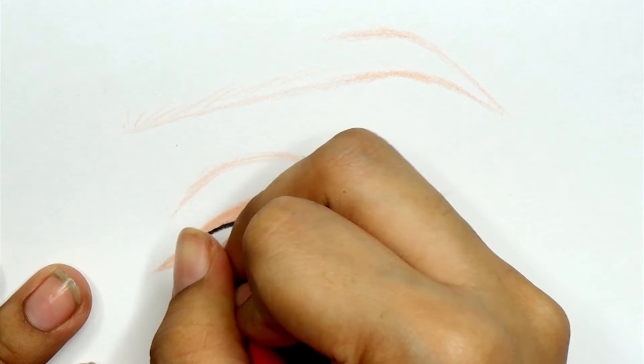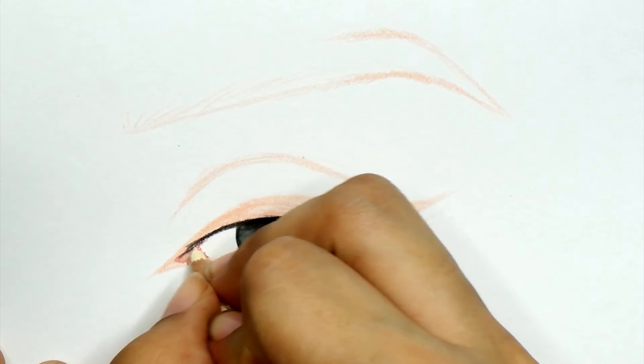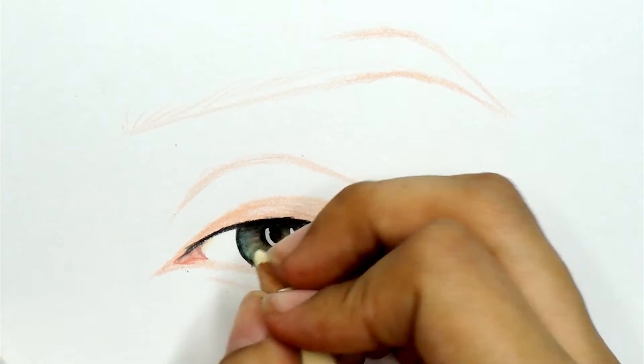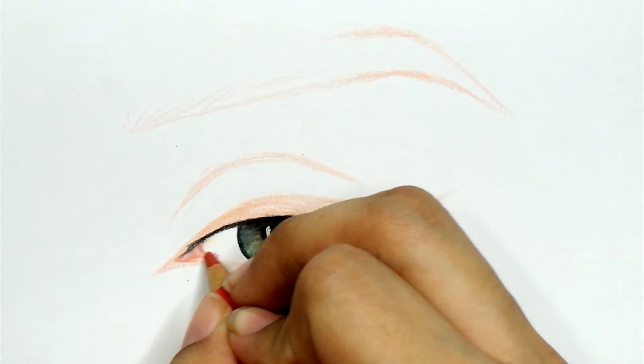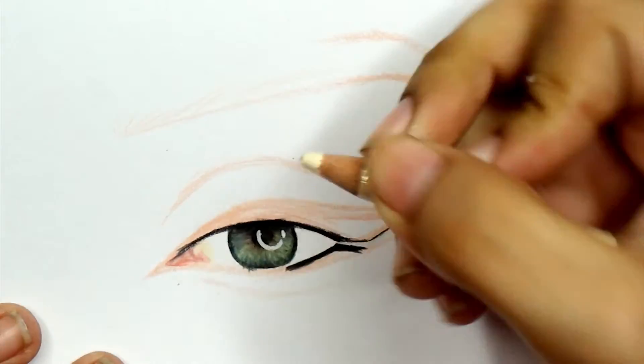You also want to make sure you really define the tear duct. That usually has a red-pink color depending on the lighting and the person, so you really want to make sure you define that because it adds a lot of dimension and it just completes the eye — everyone has a tear duct.